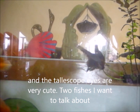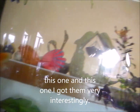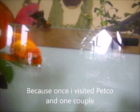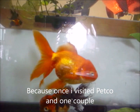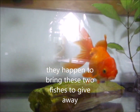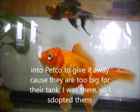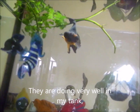The telescope eye is very cute. Two fish I want to talk about - I got them very interestingly because once I visited Petco, a couple happened to bring these two fish into Petco to give away because they were too big for their tank. I was there, so I adopted them, and they are doing very well in my tank.